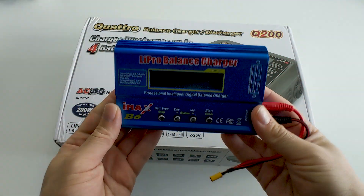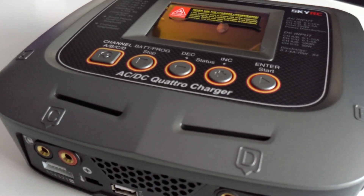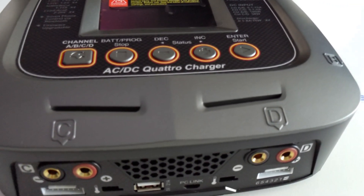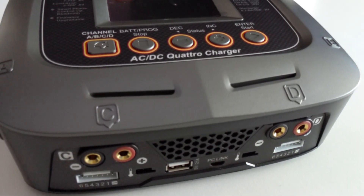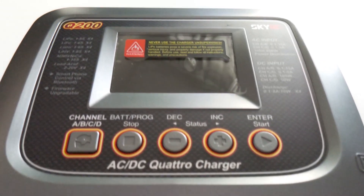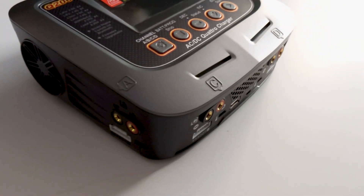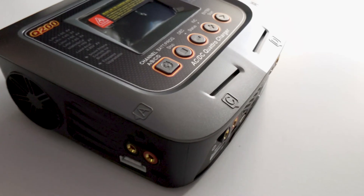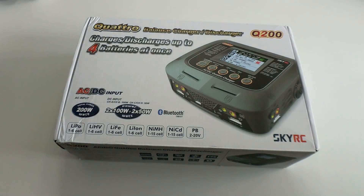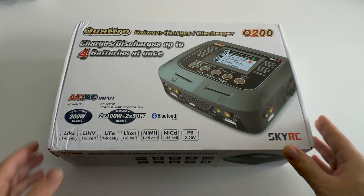And that's why I picked the SkyRC Q200 and why I'm excited about it. It comes with a built-in power supply and has four completely separate charging slots. I can charge up to four different batteries of different size or even chemistry at the same time. If you like parallel charging and know what you're doing, enjoy — I'm not trying to convince anyone against it. But I know many people who also don't want to deal with this, and this is why I'm presenting an option that lets you charge up to four batteries at once without a parallel charging board.